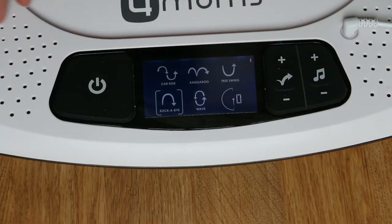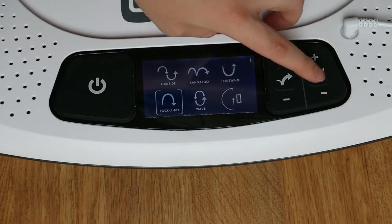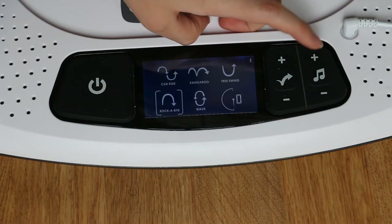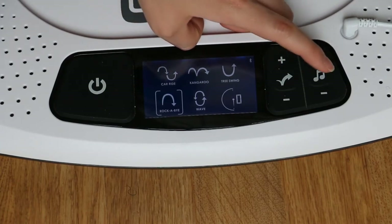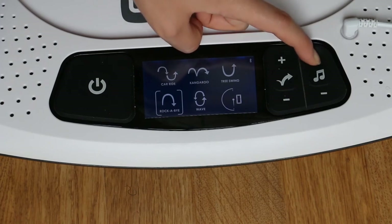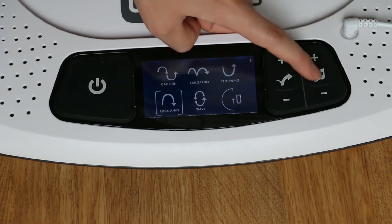The next feature is the music. When you press the music symbol, it will play different white noise sounds to help soothe the baby — it has four noises in total. You press the plus button to increase the volume and the minus button to decrease.